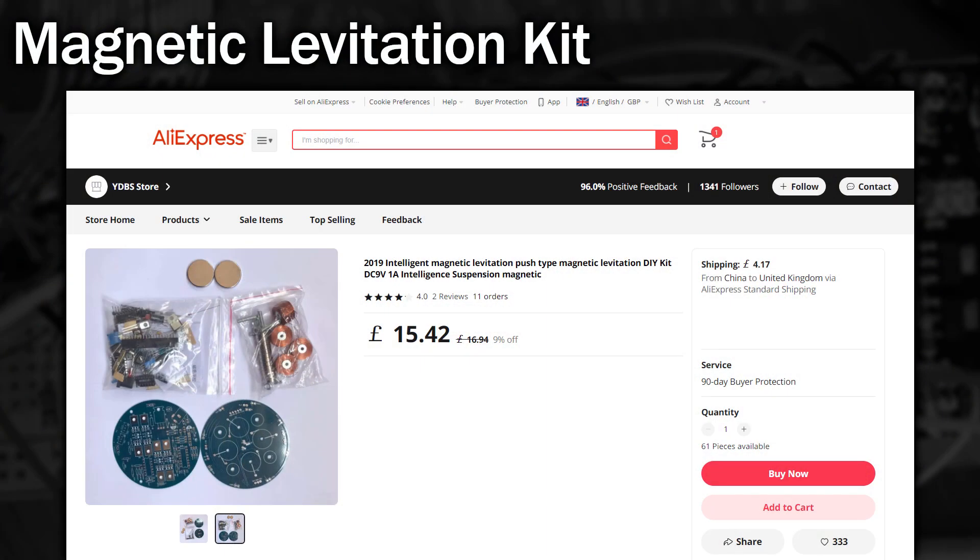I got the idea after seeing one of these floating moon lamps. They're pretty cool and I thought an Amiga boing ball would look really ace here. So I started looking around at magnetic levitation kits and I found this kit on AliExpress. Links are in the video description and I decided to order it. With this coming from China I had to wait a bit, which gives me the perfect opportunity to design the boing ball.